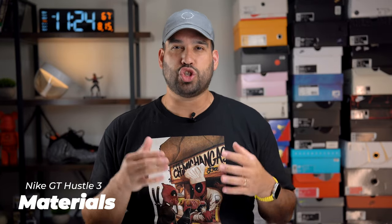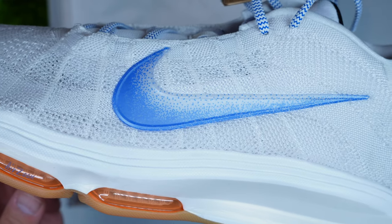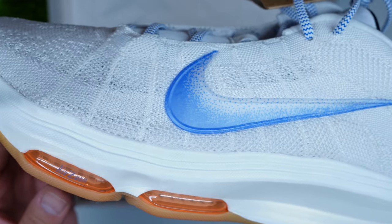Moving on to the materials for the Nike GT Hustle 3 — as Nike is saying, it's data-driven and data-engineered. They used a lot of information and data collected from other athletes to build a shoe that was as light as possible but also had the most amount of energy return. So they implemented a Radio Flyknit upper, which increases breathability and containment because it has Flywire cables integrated into the upper, and it actually reduces the weight dramatically — and we'll get into that in just a moment because that's actually one of the crazier things about this shoe.